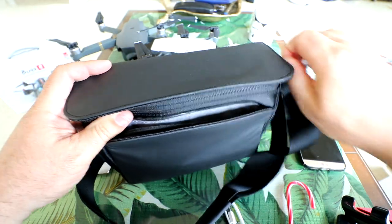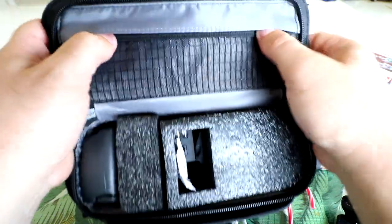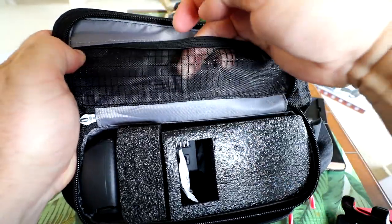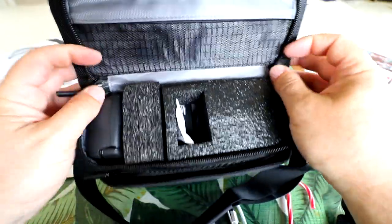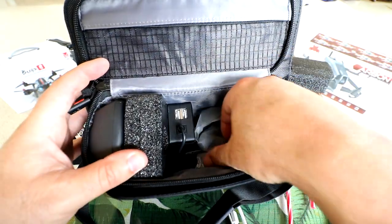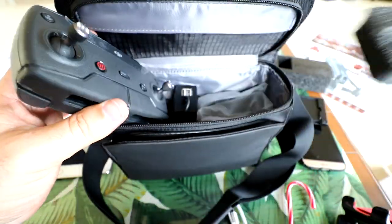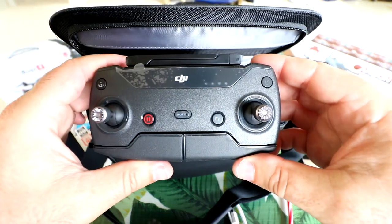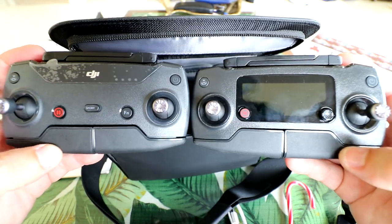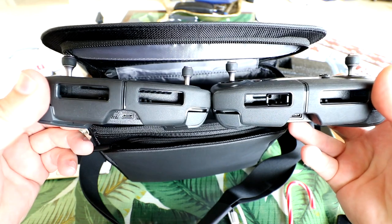Now let's get into the main pocket. First thing I'm noticing is a little elastic fold-over with a see-through mesh pocket inside. There's a little foam protector and a Desiccant silica pack. And here's the controller. Check this out — looks a little similar because it's almost identical to the Mavic controller. Here's the Mavic controller on the right and the Spark controller on the left. Very similar.